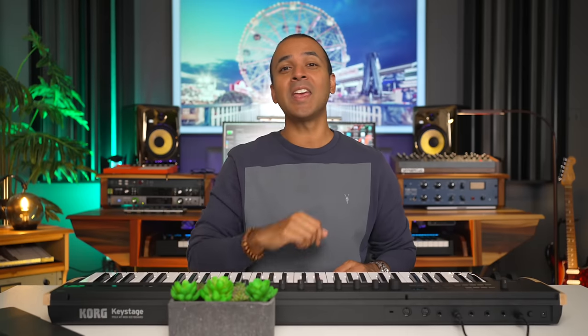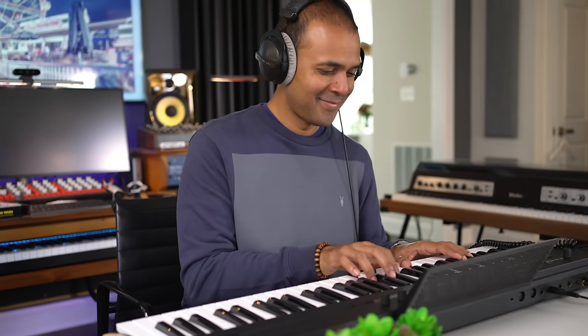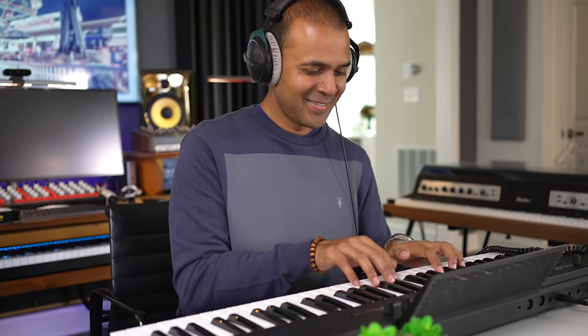In this video we'll look at everything from dock control, key feel, connectivity, and the interesting stuff that sets this keyboard apart from the rest. This is not a sponsored video, but Korg did send me the Key Stage to try out and share what I learned with you all.